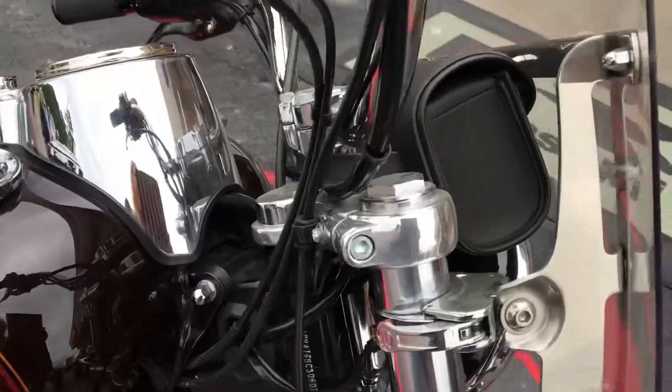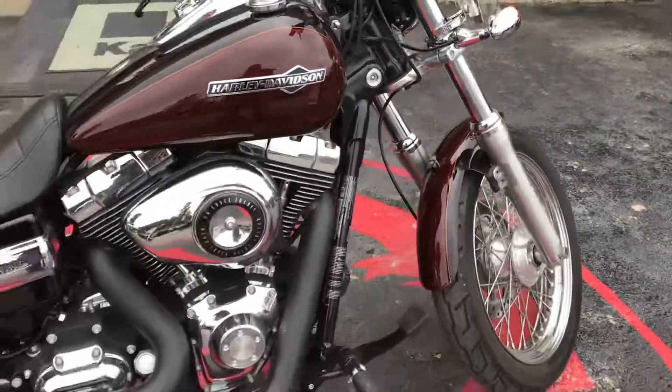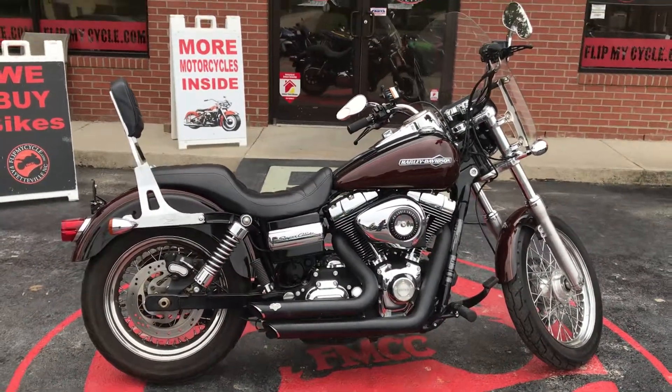It also has that little front bag where you can keep your key fob and stuff. So if you're interested in this Harley, come on down and see us and let's make a deal.